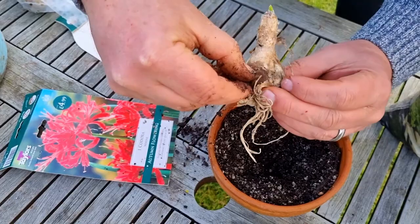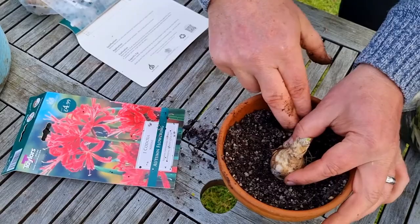And with planting these, you want the shoulders of the bulb exposed above the soil level.